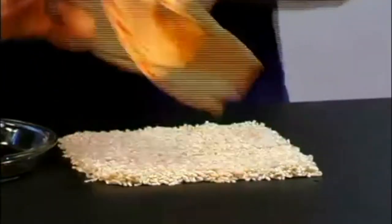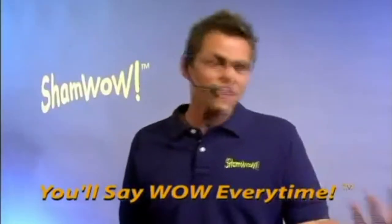No other towel is going to do that. It acts like a vacuum. And look at this — virtually dry on the bottom. See what I'm telling you? ShamWow. You'll be saying wow every time. I can't live without it, I just love it. Oh my gosh — I don't even buy paper towels anymore.